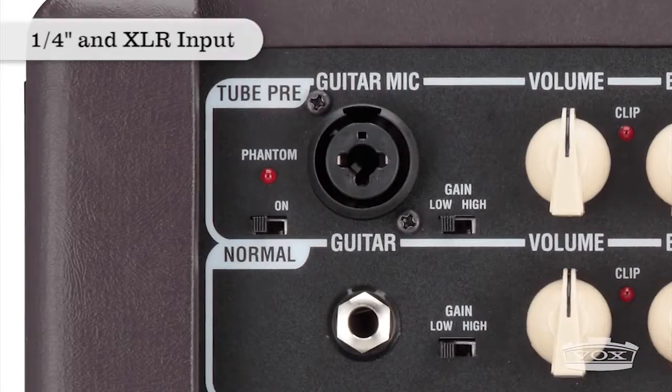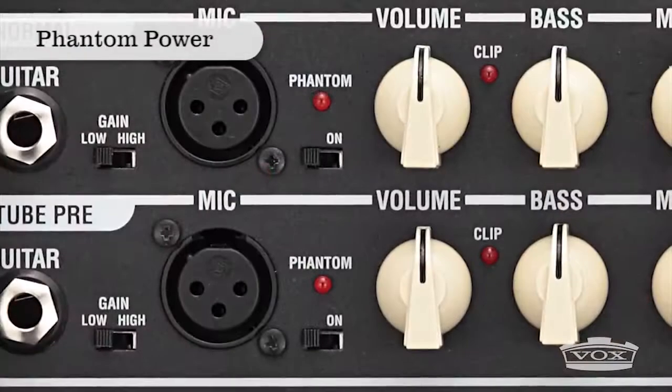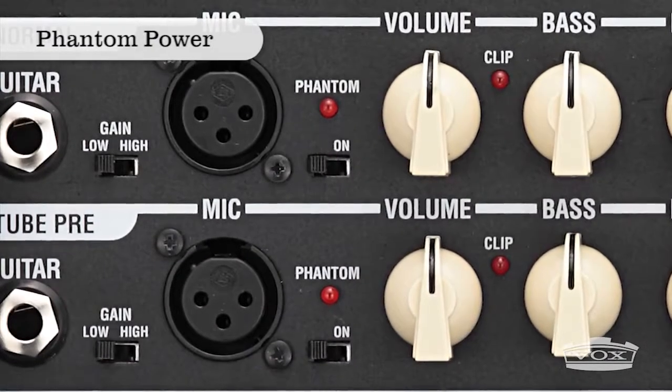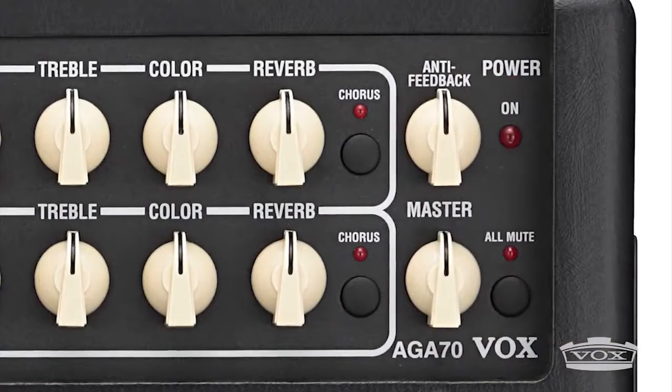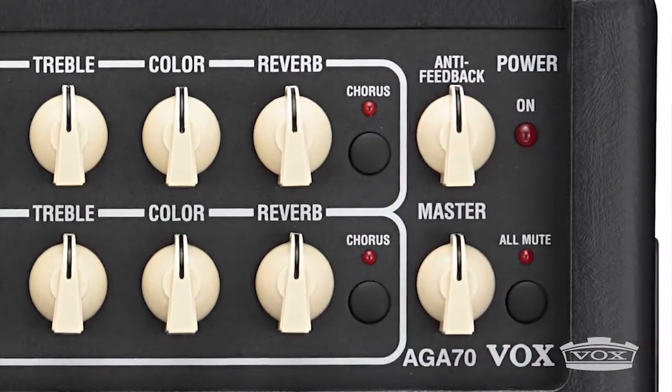All of the AGA series amplifiers have standard quarter-inch and XLR inputs. Ideal for larger venues, the AGA-70 and AGA-150 also provide phantom power to accommodate condenser microphones. Each channel has selectable chorus and reverb that can be controlled with a Vox VFS2 footswitch.